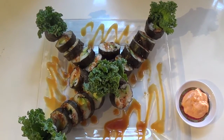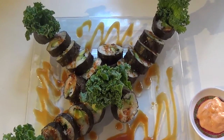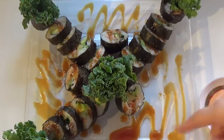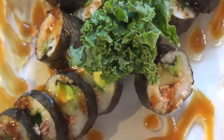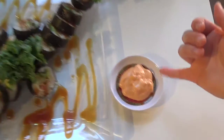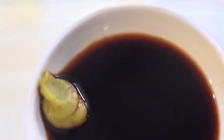It has salmon, avocado, cucumber, the sushi rice, marinated sushi rice, and what else? Got the yummy teriyaki glaze on there, nicely wrapped with seaweed wrap, and some kale, green kale. Isn't it beautiful, guys? Got my homemade spicy mayo sauce right here. Homemade, and the soy sauce with the wasabi. We're having yummy sushi for lunch.